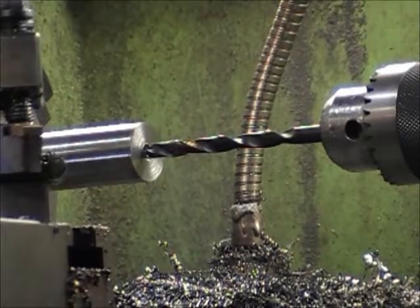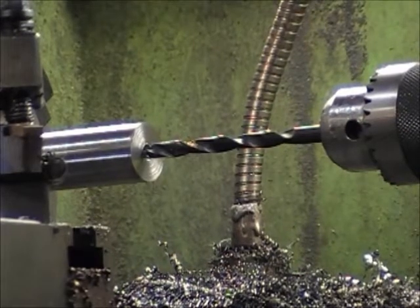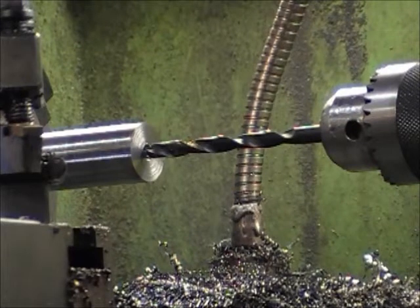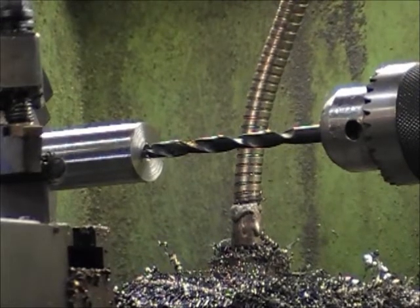We've got our shaft set up in here. I looked around, I couldn't find a spacer for that frame, so I'm just going to make one. I've got part of the shaft cleaned up there, and we're just going to drill into it and get a hole started, and then we'll take it to size with a bigger bit.